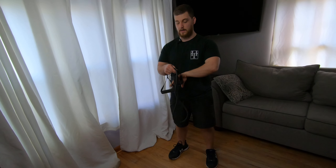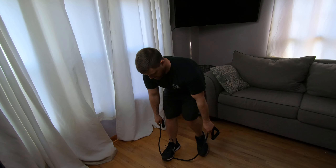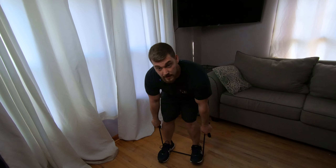Okay guys, so we're going to do a band deadlift. This is a little bit different, but you're still going to use your normal deadlift mechanics. You're going to take your band and step on it just like this and get your normal deadlift stance.